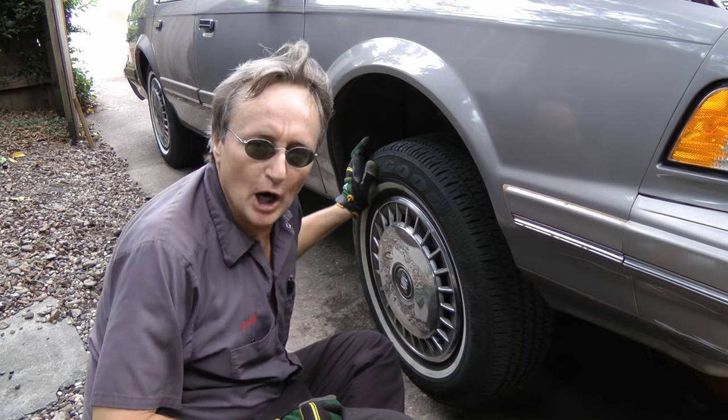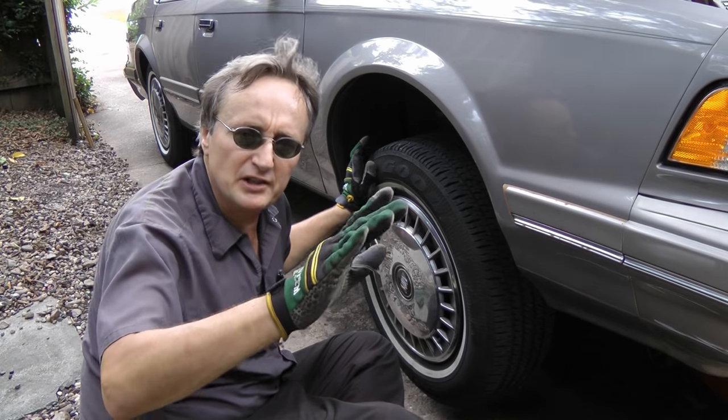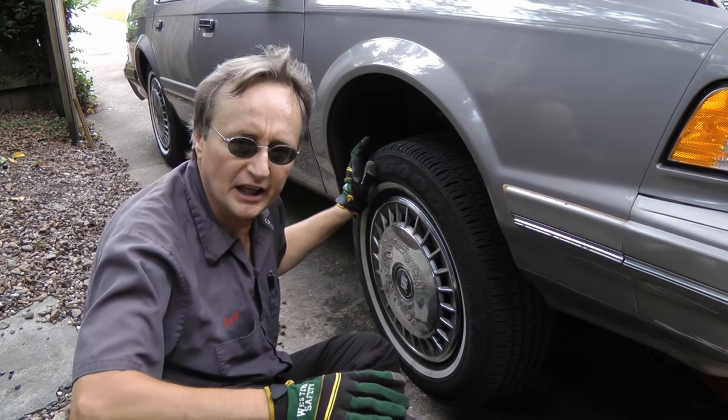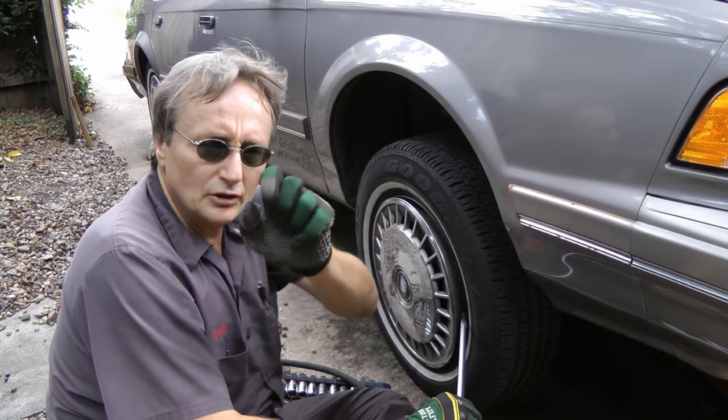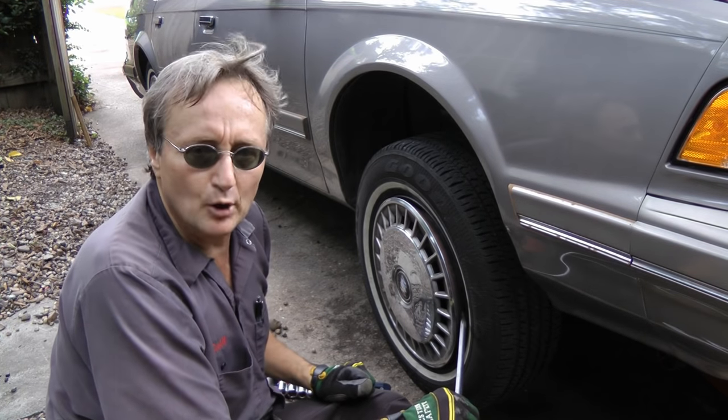If your front brake rotors are warped, every time you hit the brakes — especially stopping from like 60 to 40 — the steering wheel will shake because the rotors are warped. So today I'm going to show you how to change brake rotors on a car.